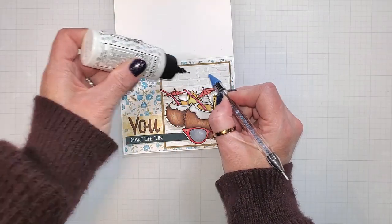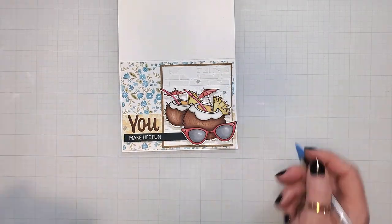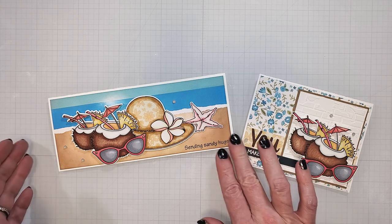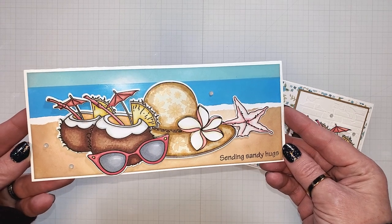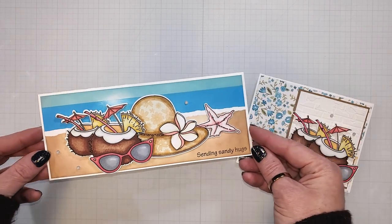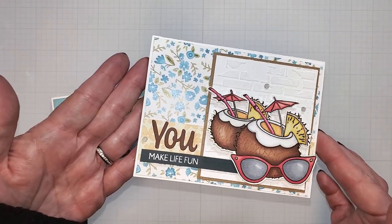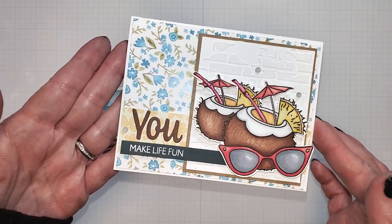Now I'm going to add a few embellishments and our second card is complete. Let's go ahead and take a look at the two cards we created today using that Beechin stamp set. This first design is such a beautiful beach scene on a slimline card base, and with that large stamp set, most of you are probably planning on building some type of slimline card. Our second card is a bit more whimsical — we added some floral papers and a brick background and those cute little drinks with the pink sunglasses. This is a great little summer card design that you could give to one of your friends.